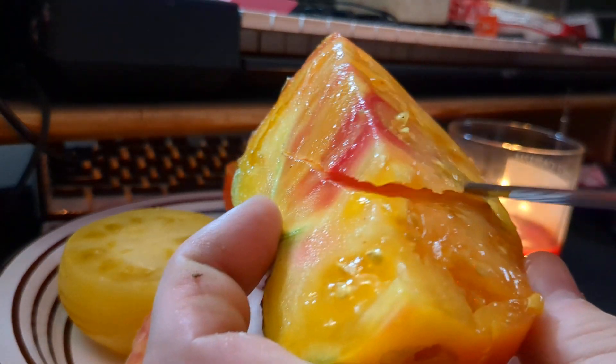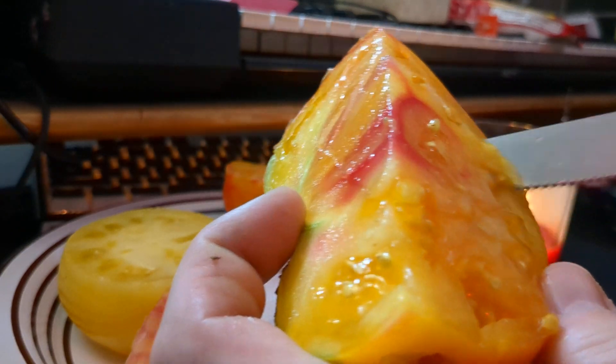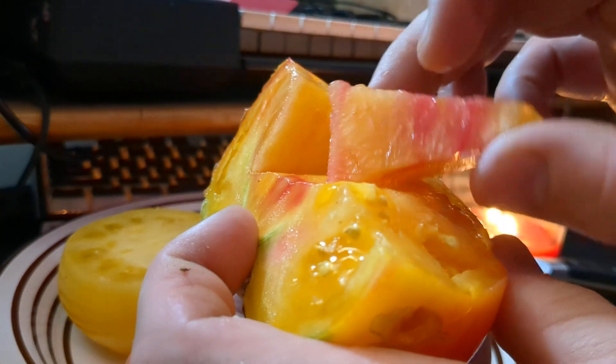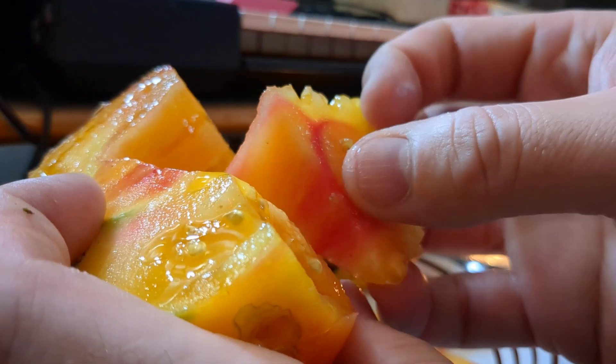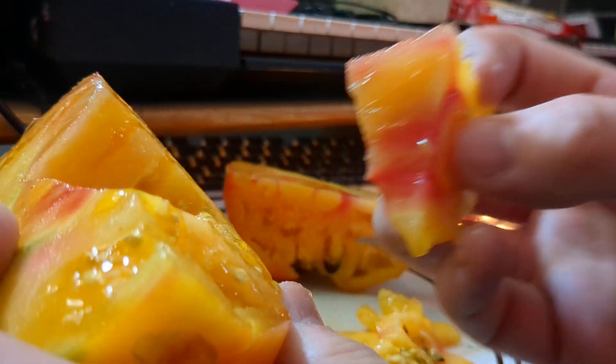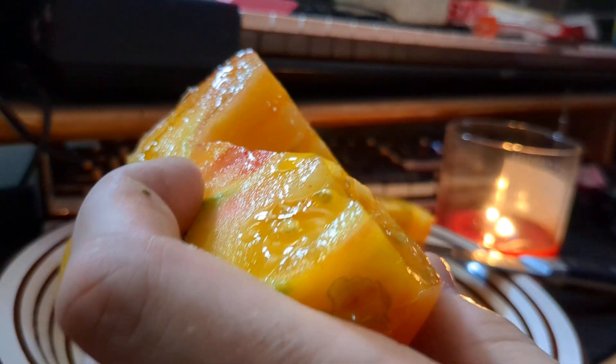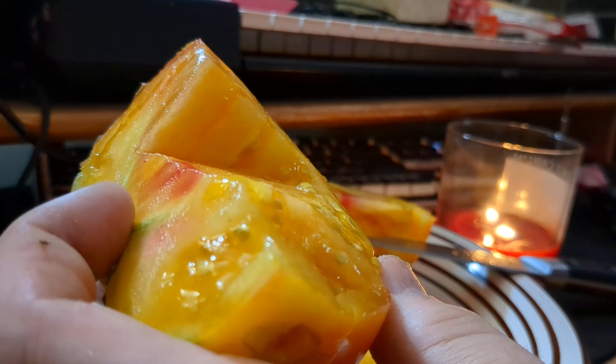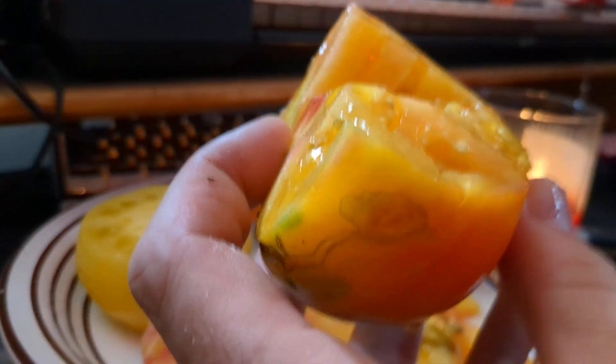The joys of having your own tomato harvest — you can eat it however the hell you want. And it's going to be friggin' amazing. Yep, sure is. Alright y'all, peace out, have a good day.